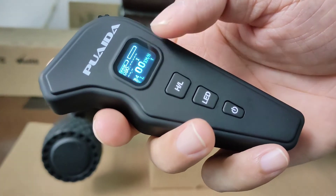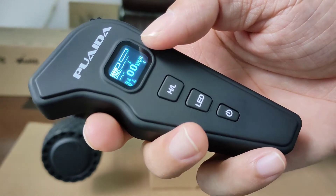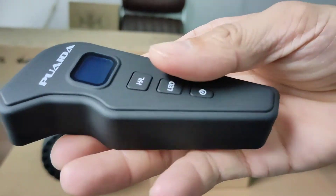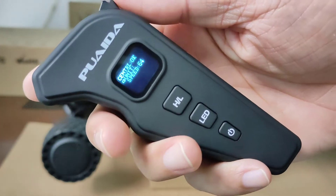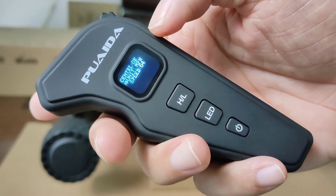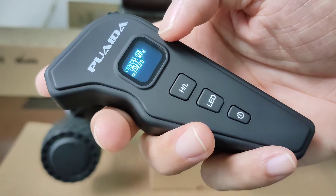The remote shows zero kilometers per hour on the screen by default. If you want to change the remote from kilometers per hour to miles per hour, start with the remote powered off, then hold the LED and power button at the same time, then push the stick. It's now in miles per hour.